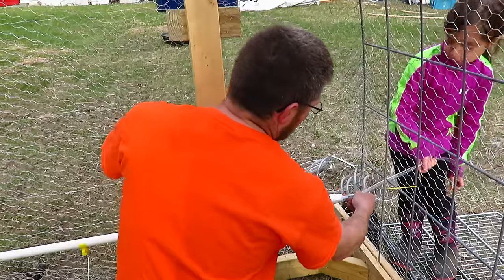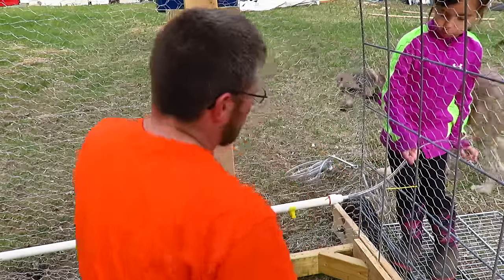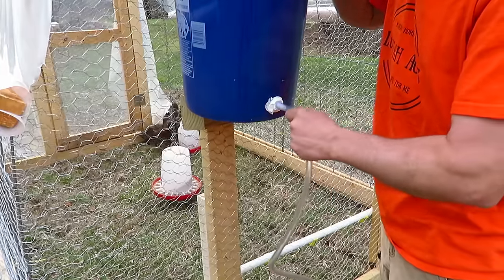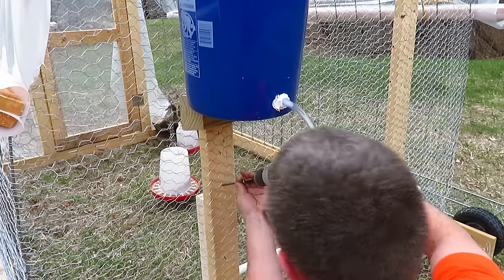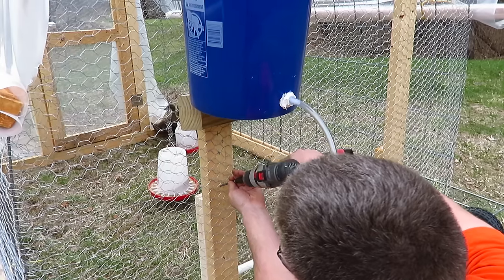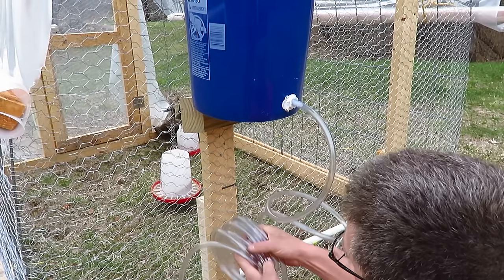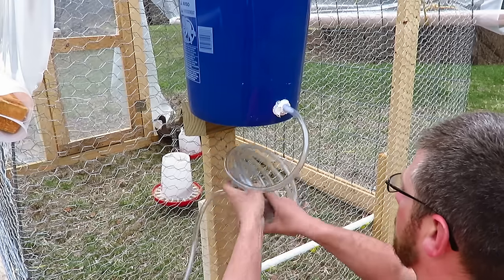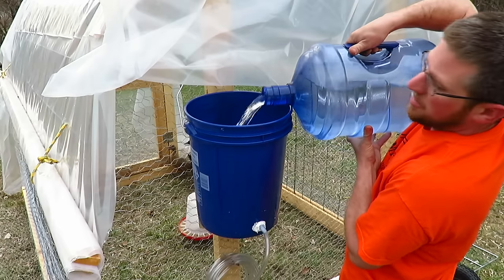Then just take your hose and push it on the bar. You don't need a clamp or anything. Then you're going to connect the other end to your bucket. I'm just going to use a 4-inch long screw at an angle, and that's where I'm going to hang my excess hose. Then just go ahead and fill up your bucket.